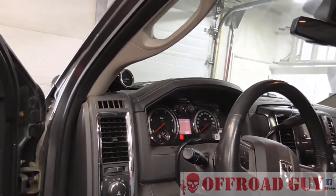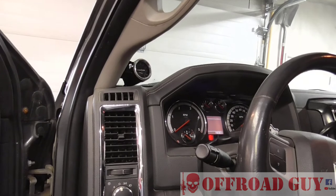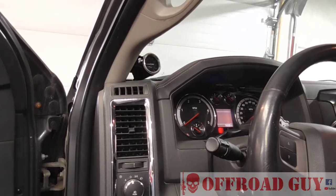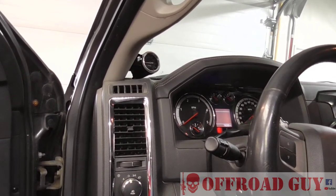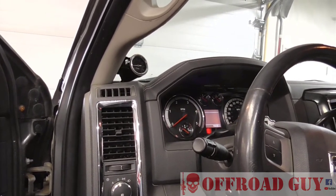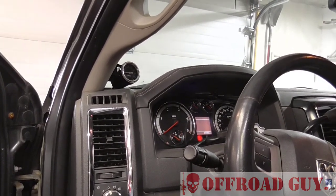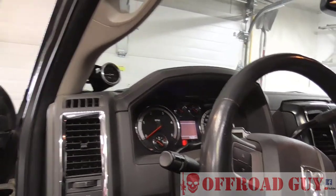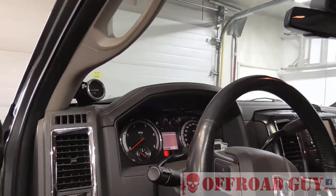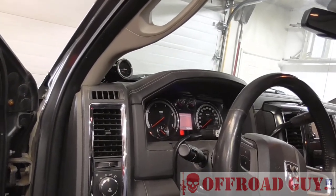I'm going to crawl under and show you the setup, partly because I'm going to be installing an air compressor on the Power Wagon, and also because people have asked me how I mounted the air compressor on this truck — from the air locker installation video. They asked where I mounted them, and rather than a long explanation I can just show them. Even though it's a bit cramped with both compressors close together, let me crawl under and show you.